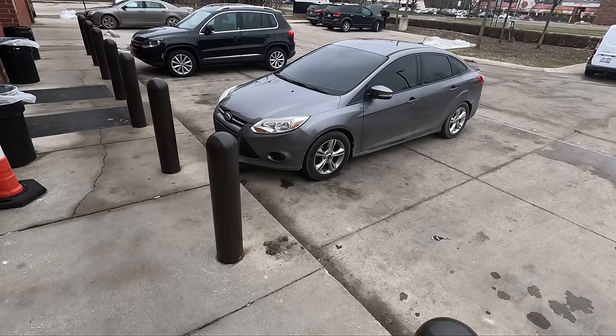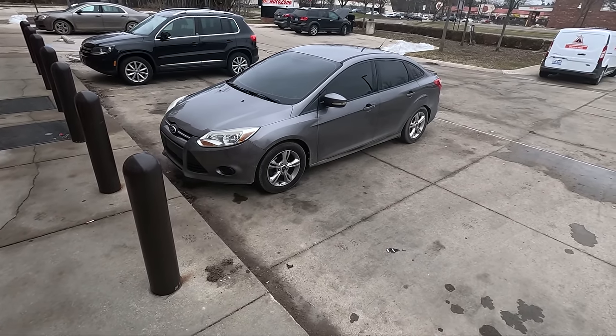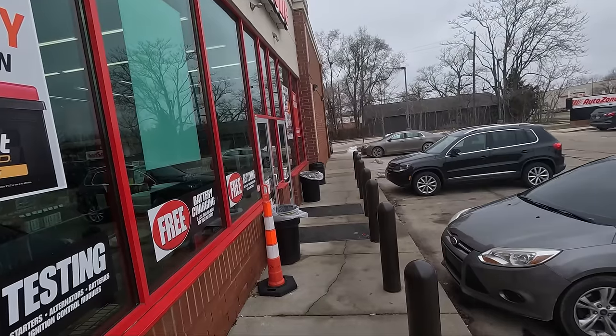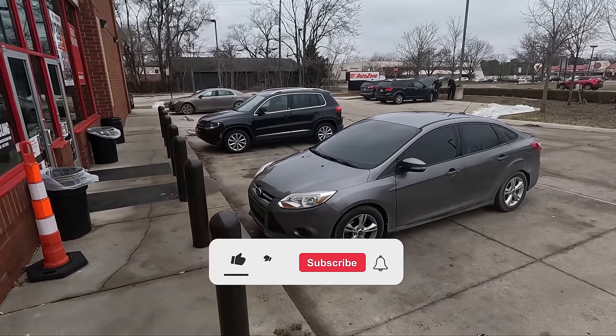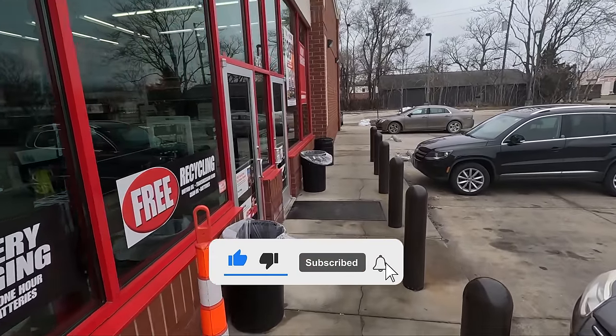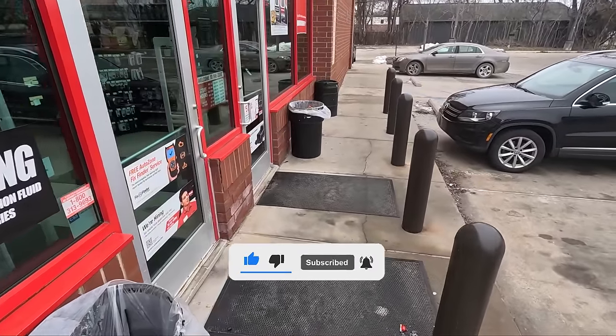Welcome back to yet another episode of a day in the life of a tow truck driver. As you can see, we are back in the roadside mobile. If you guessed what we're doing today and you guessed that we are going to AutoZone to go pick up a 96R AGM battery to install on a 2018 Ford Focus ST, you would be right.